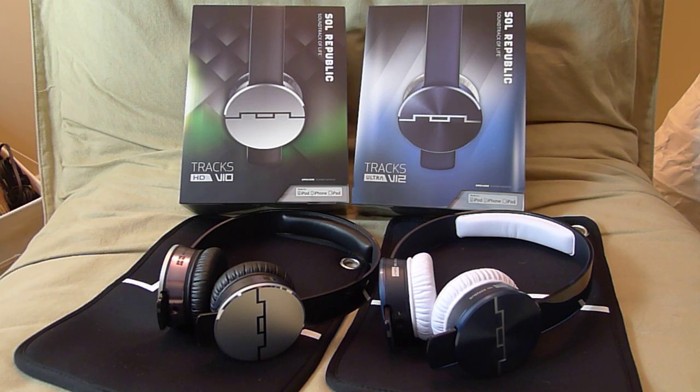So there you have it — this is my review of the Sol Republic Trax HD and the Trax Ultra. Thanks for watching my videos and stay subscribed. I am on Twitter if you want to reach out to me — I'm HighFiveGuy528. We'll see you guys again next time. Thanks for watching.